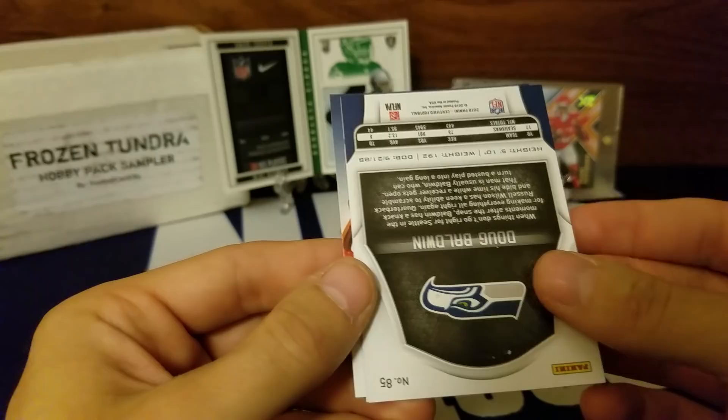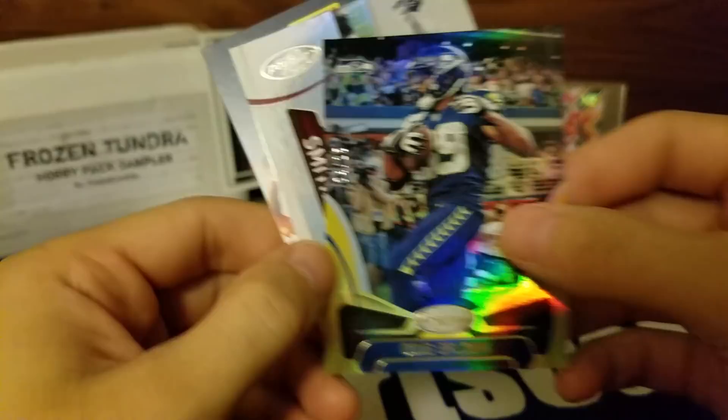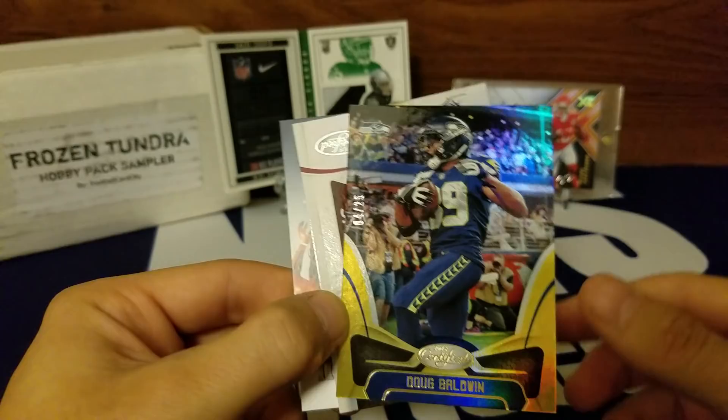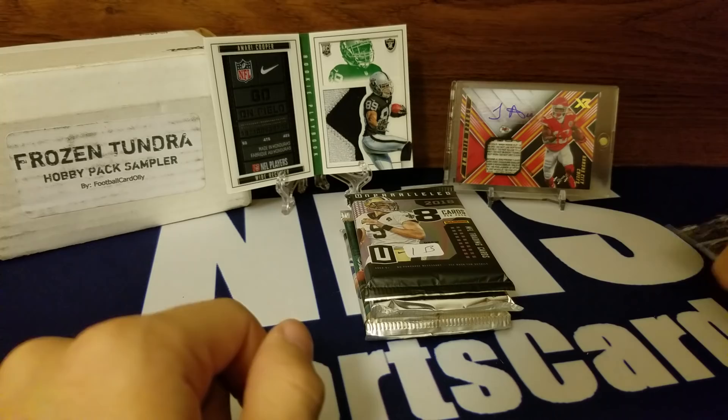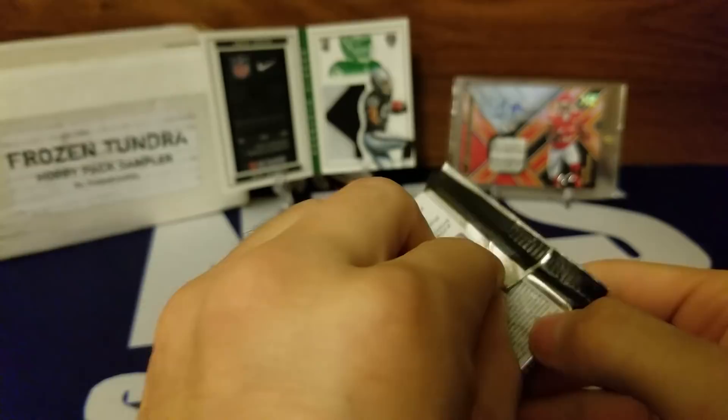Got Greg Olsen and Doug Baldwin — nice, look at that: 4 out of 25, Doug Baldwin gold parallel! Man, we're getting a ton of short prints. We got Alex Smith — Certified Seal of Approval. Horrible thing that happened with his leg. So far we haven't had a hit but we've had a ton of short prints.